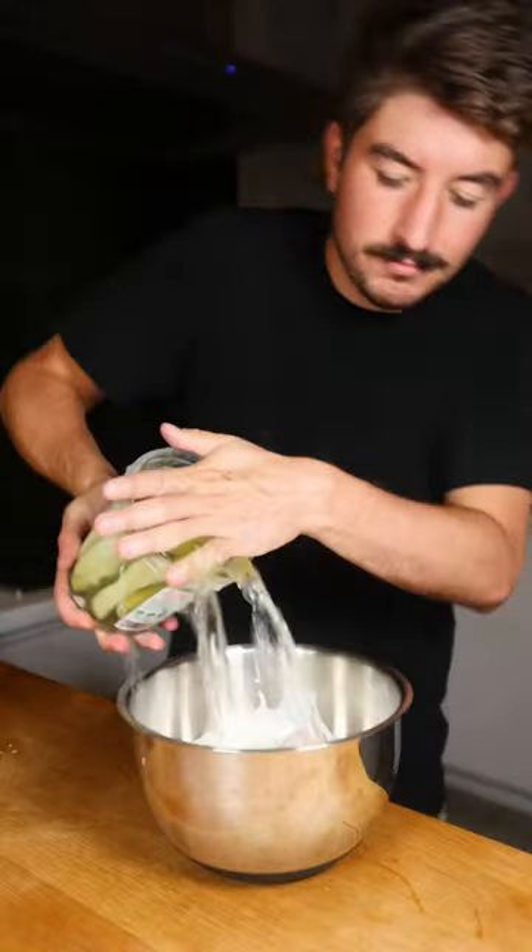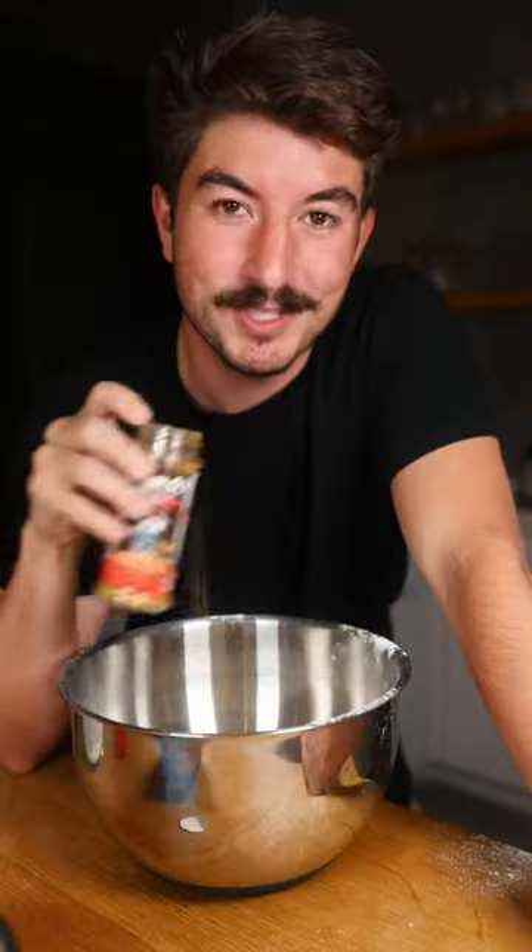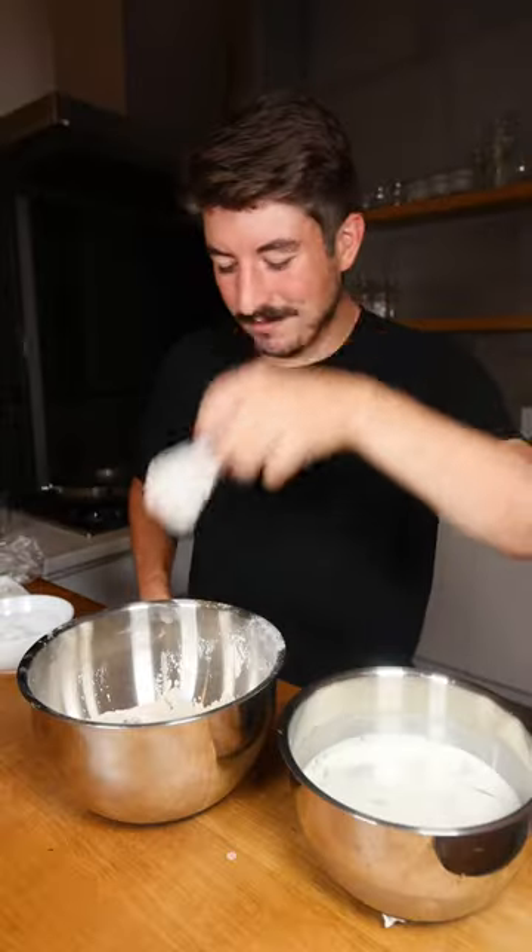Buttermilk and pickle juice for like three hours. Flour and Danos, which is now available at Walmart — end of the season flour.